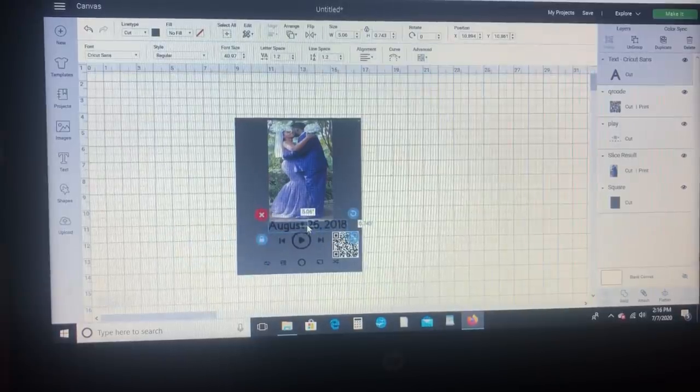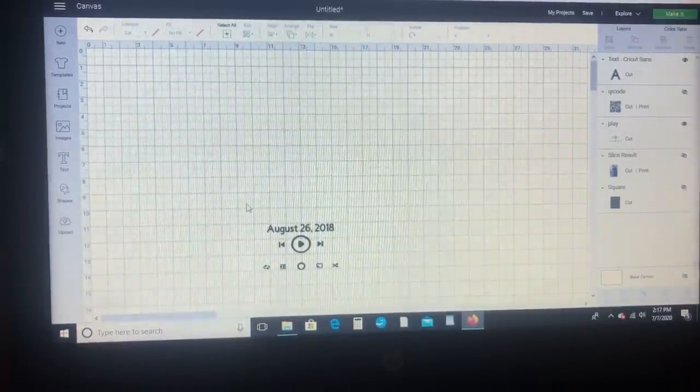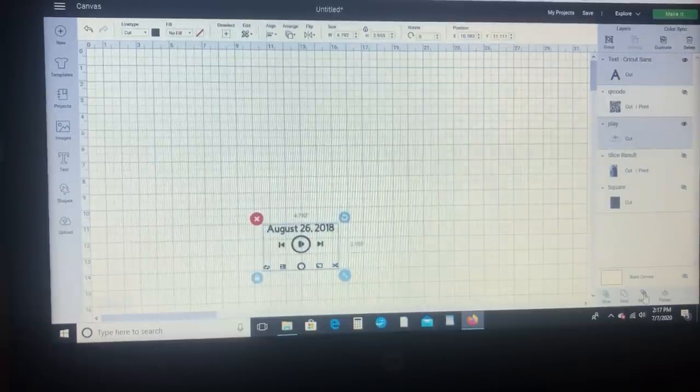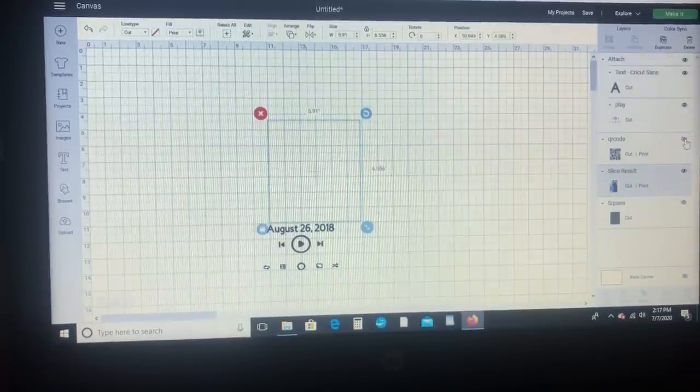So now that I have everything, I'm going to go over here to the right panel and hide the image in my circle. And I'm going to attach the words and screenshot because I want all that to cut out together. And then I'm just going to go ahead and hit make it and make our project.